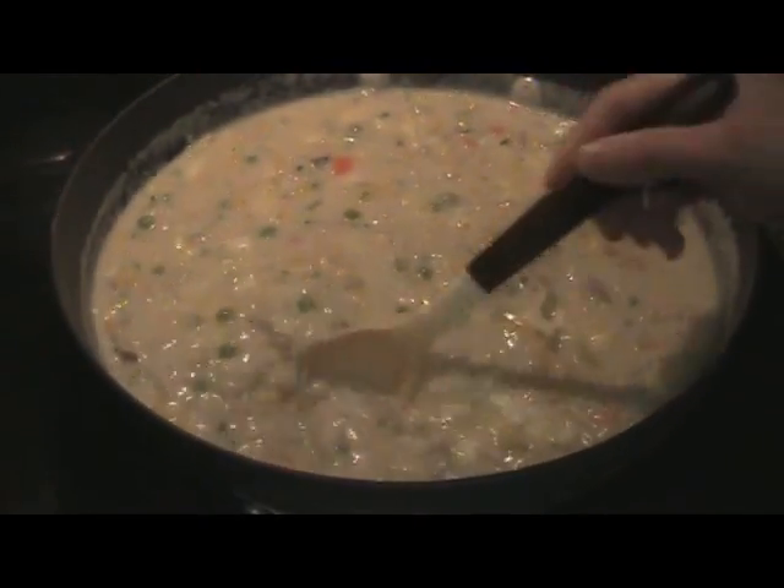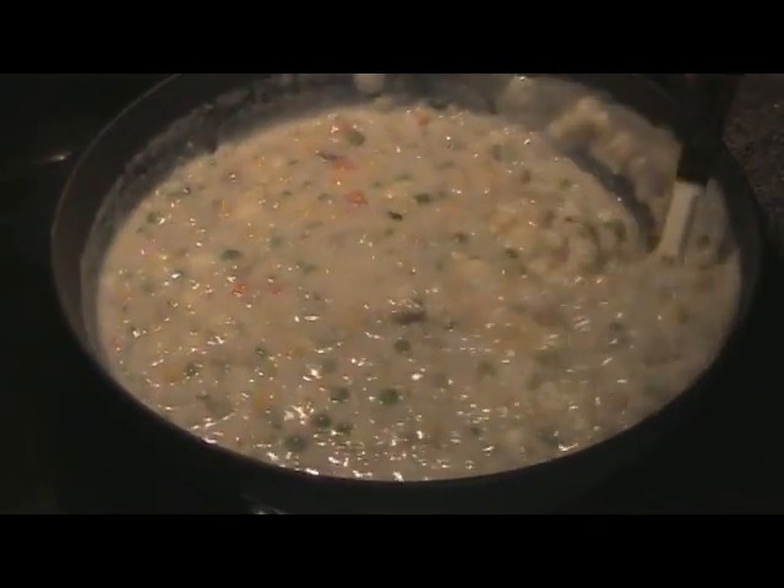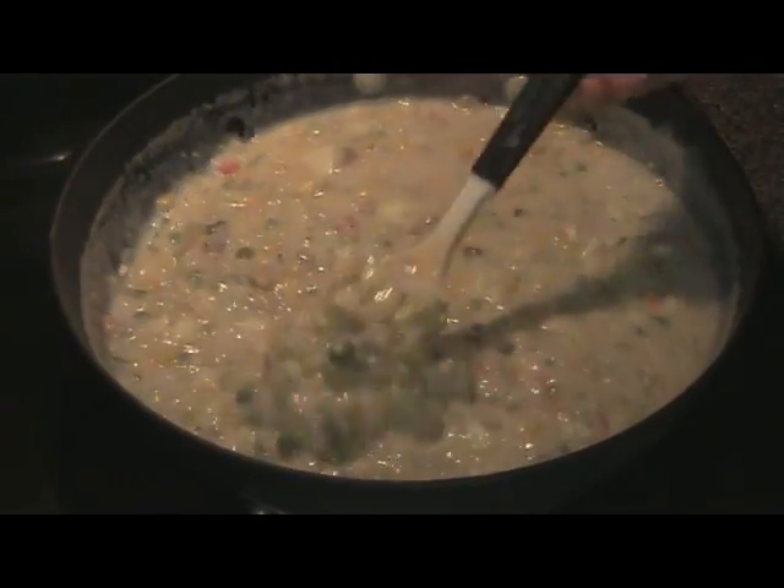This is very rich but it is so delicious. Look at how thick it has gotten.